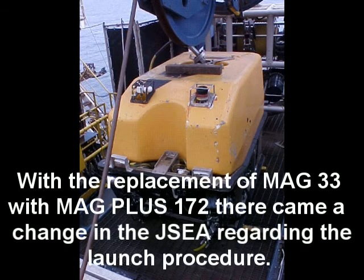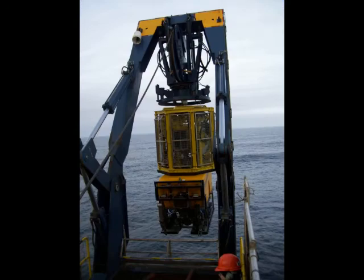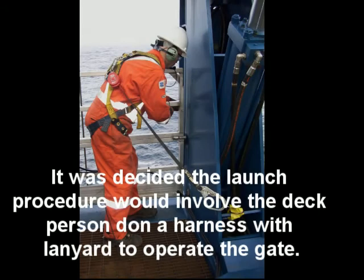With the replacement of MAG-33 with MAG-172 there came a change in the JSEA regarding the launch procedure. MAG-172 in the stack position was taller than MAG-33, and launching MAG-172 now required the LARS gate to be lowered. It was decided the launch procedure would involve the deck person, Donna Harness, with lanyard to operate the gate.